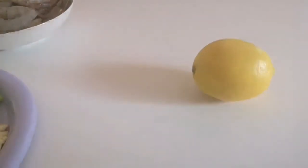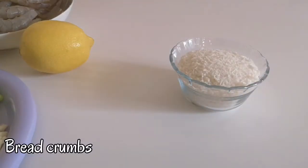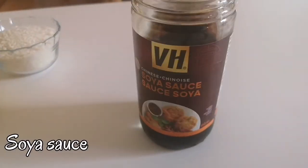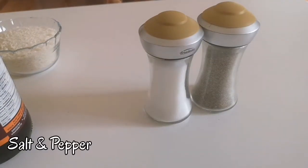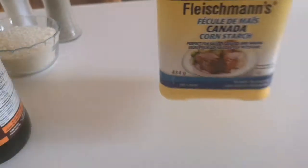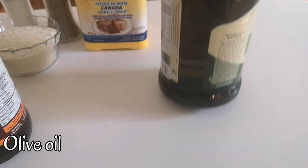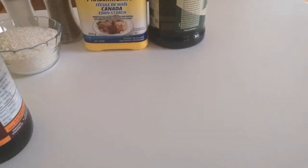And of course, kakailangan din natin ng lemon. And lemon, and breadcrumbs, soya sauce, salt and pepper, and small amount of cornstarch. Hindi ko siya nailagay sa lagayin, but anyway, it's a small amount. Makikita niyo mga maya sa video. And olive oil, and sesame oil. Ayan yung mga ingredients natin.